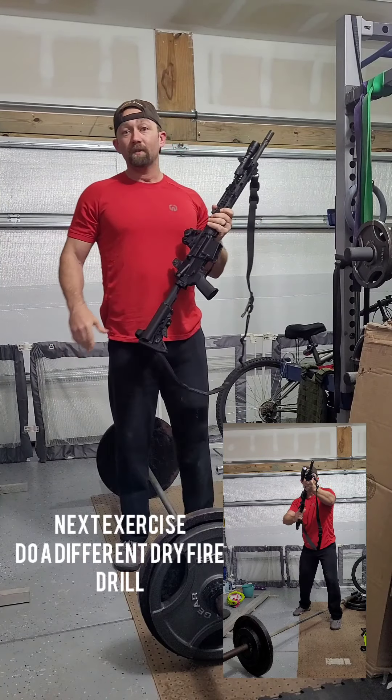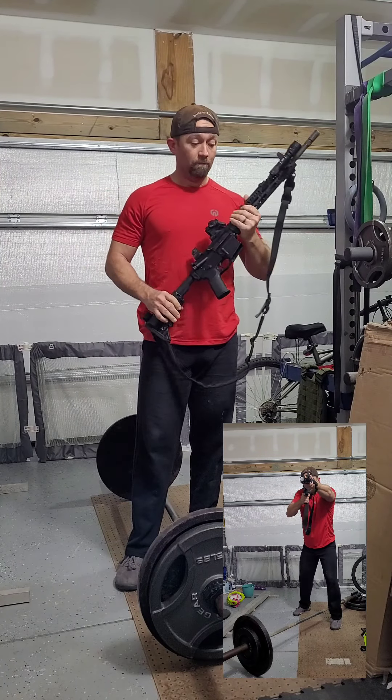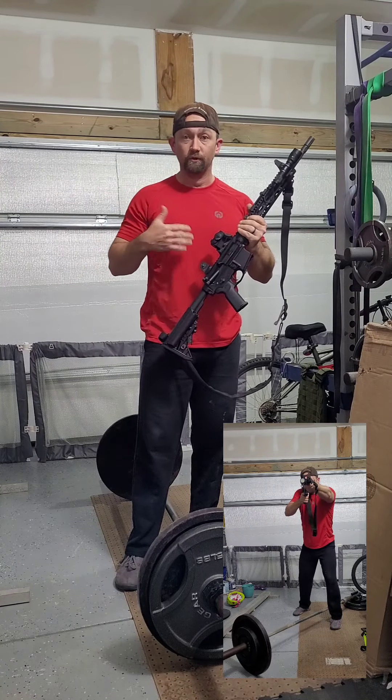All right. Welcome back. Tim Elmer with Sightline Strategies. Real set, real rifle, just doing some dry fire here.